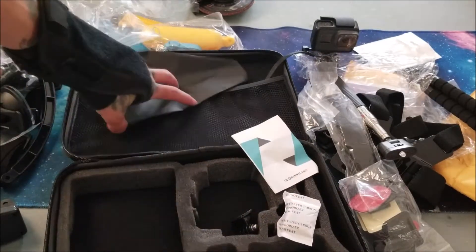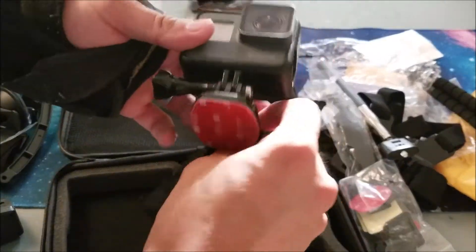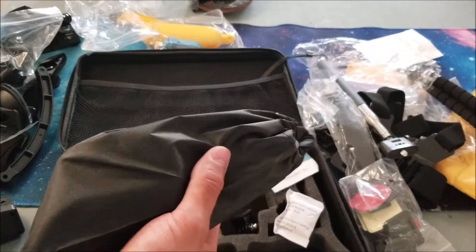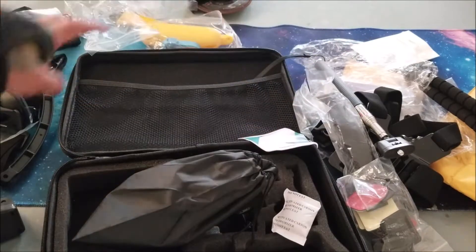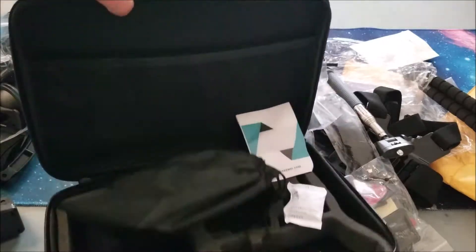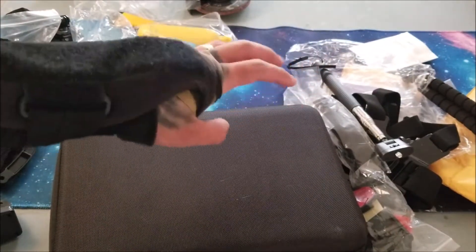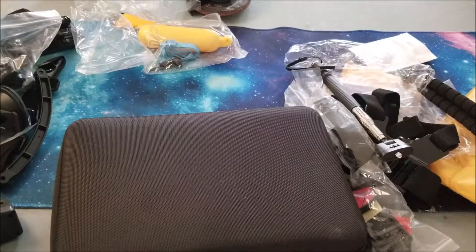The absolute very last item is a little pouch — I'm guessing this is for your GoPro Hero. Slide it on in and then you can tighten it up. To be honest, I don't know how this company is making a profit on this item. Fifteen dollars and I got all this — and that's not even including the very nice case they included with everything. This was a steal and I will recommend this. I'll include a link in the description down below.